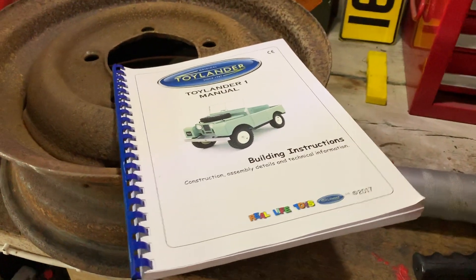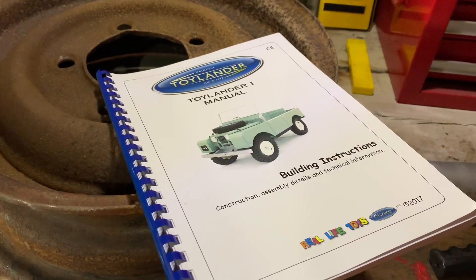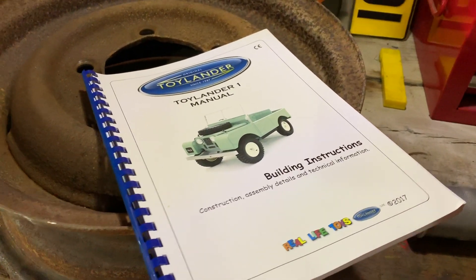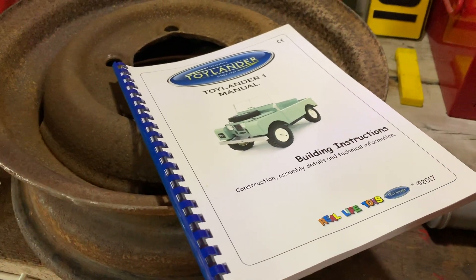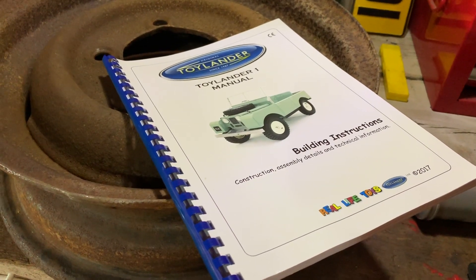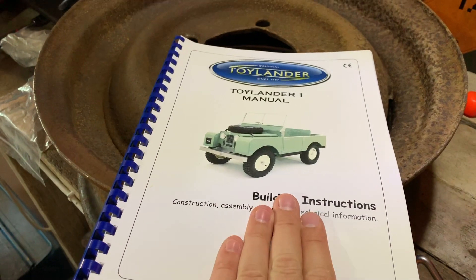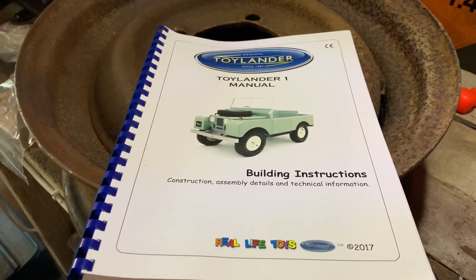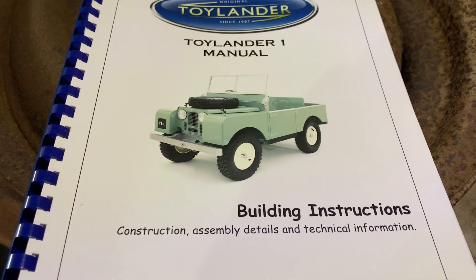Hello everyone and welcome to this week's video. This is a pretty exciting announcement — I have got a new project here in the Rest-A-Saga Classic Car Restoration Garage. As my regular viewers may know, I have a wee boy, just over one year old, and I've had my eye on these projects — the Toylanders — for quite some time. Recently I have invested in the building instructions.